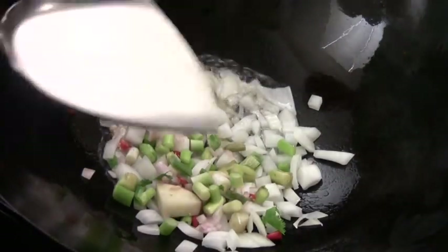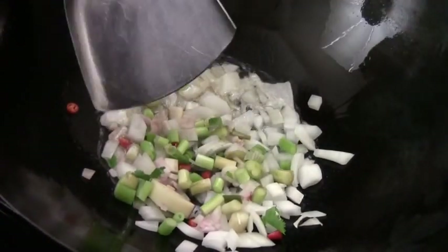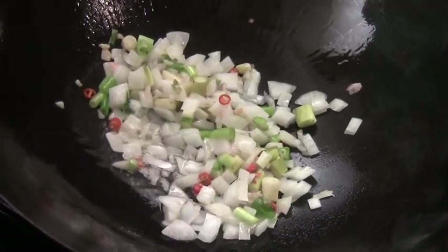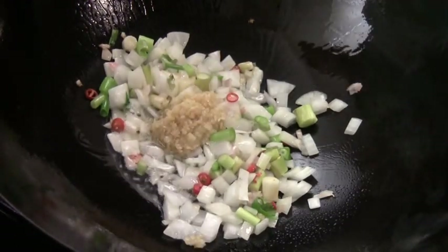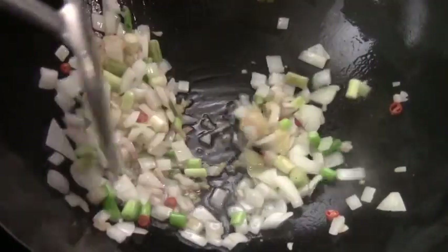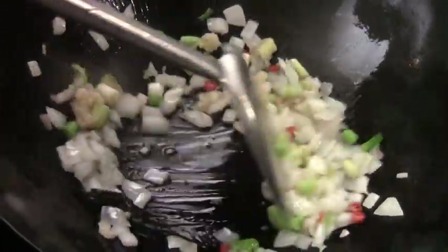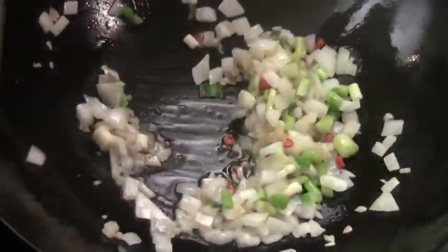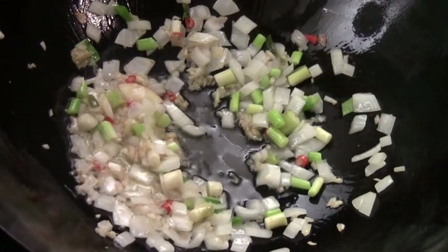Medium-high heat. Add the shallot, green onion, red chili, and regular Spanish onion in. Some ginger and garlic too. Cook for a minute or two, just like this — caramelize all the ingredients and infuse the oil. I did not add a lot of oil, so we just want to infuse the flavor. Keep it just about the right heat.